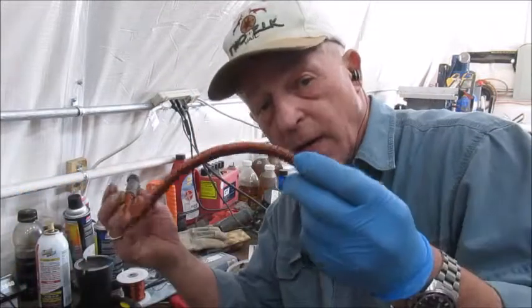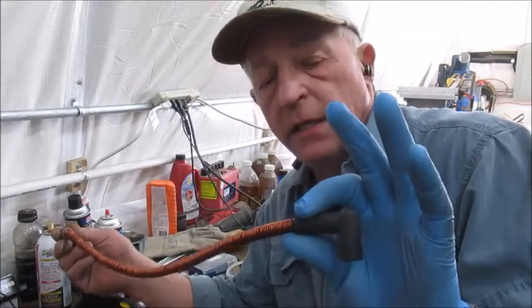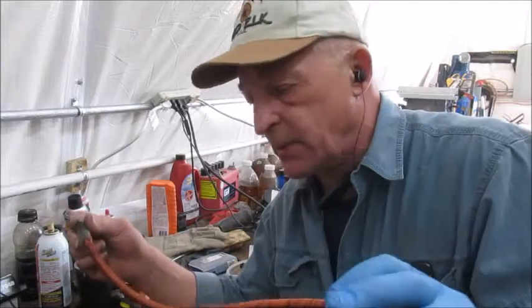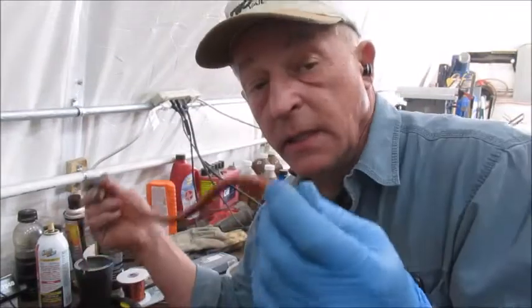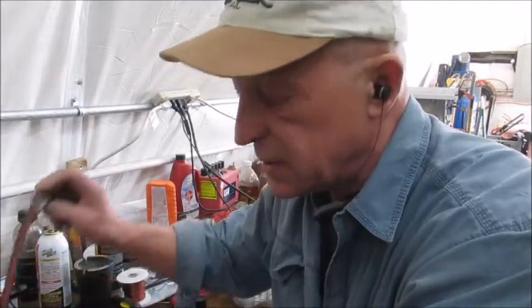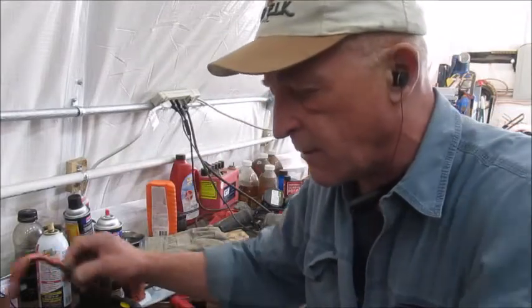Well hello, guys. I have now finished wrapping all the plug wires with the copper wire. That is one layer of the bifilar technology. There's a second layer I'm putting on. You can see people doing one or the other, but I haven't seen anybody doing both — and that's kind of silly, because this is the most expensive and laborious part: the wrapping with the copper wire.